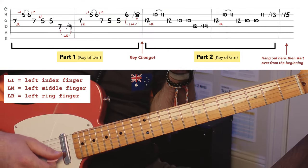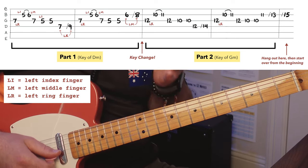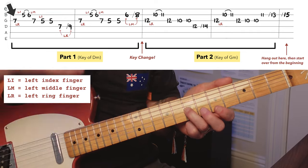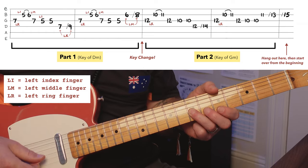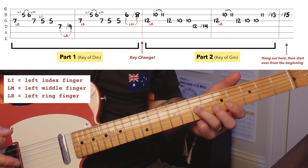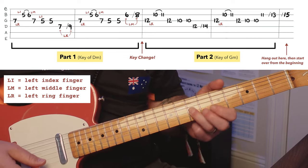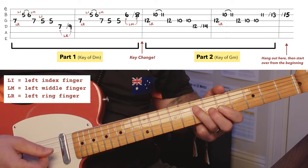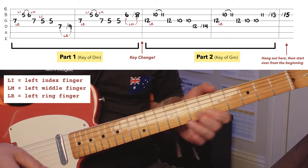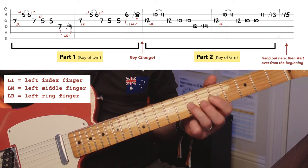You see these red letters I've written in — that just refers to left ring, left middle, left index. It's a shorthand to let you know which finger to use. It's really important because that first note, the seventh fret of the third string, is our home bass note for the first half of the song. When we're in the key of D minor, this note is a D. You start on this note, and it's really important that your hand has that feel of knowing where this note is, because you've got to come into that note with confidence. This is the first note — learn it well: third string, seventh fret, left ring finger.